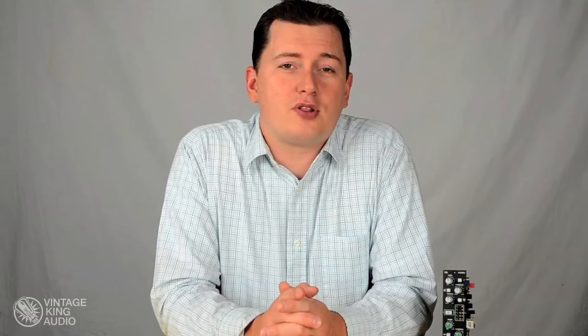Having spent a few years myself working on 4000-Series consoles, I can tell you these are some of the most versatile compressors on the market. Using the expander gate section with the compressor limiter, you can really get in there to adjust the envelope of the sound that you're working with.